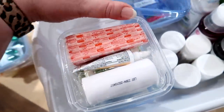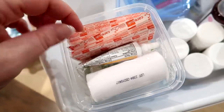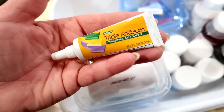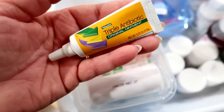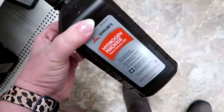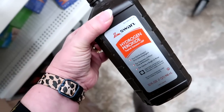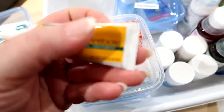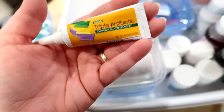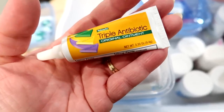The next container is labeled 'bandages.' In here I have some regular-size band-aids, which are important to keep on hand. I also like to keep triple antibiotic ointment — the generic version of Neosporin — and I personally like to put this on cuts and scrapes. One thing I did not include is hydrogen peroxide. I know that's an old-school method of pouring it on scrapes and cuts, but that's actually not recommended anymore. It's just recommended to wash cuts and scrapes with a mild soap and cool water, then apply gauze or a band-aid with some triple antibiotic ointment.